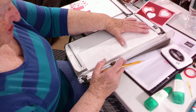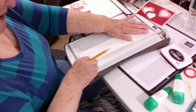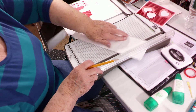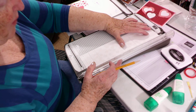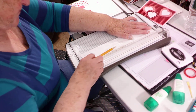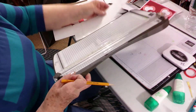Then turn it and go half an inch — this will be the top of your card, so if you have directional paper, the half inch will be the top. Then turn it and go one inch — this will be the bottom of your card.